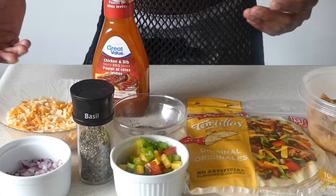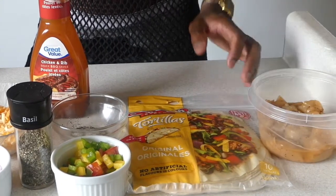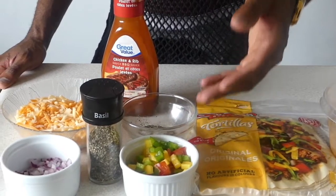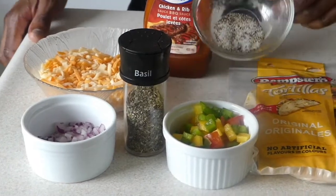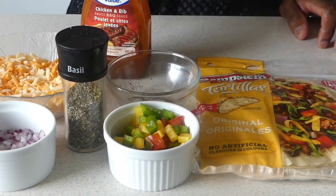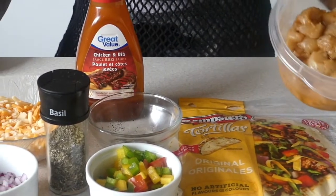So you can just add whatever filling you want. Today I'm adding some pan-seared barbecue chicken, throwing in some diced peppers — bell peppers, red and green — and also some tomatoes, some red onions, and of course we have to season it up with a little bit of salt and pepper and some basil to give it that nice earthy taste. And of course I have some barbecue sauce here.